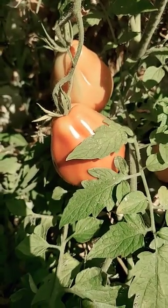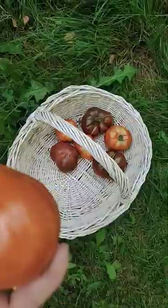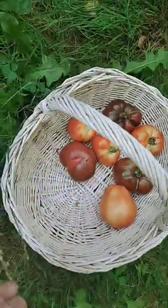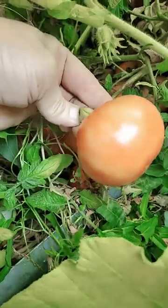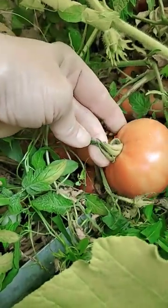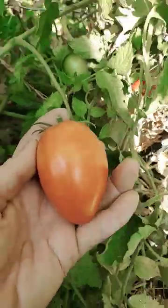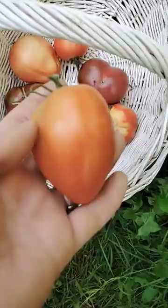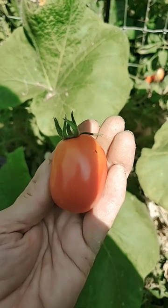First we have the Oregon Star. I believe this is called Saucy. This one plopped right off — definitely ready. Italian Roma. Another one falling off the vine.